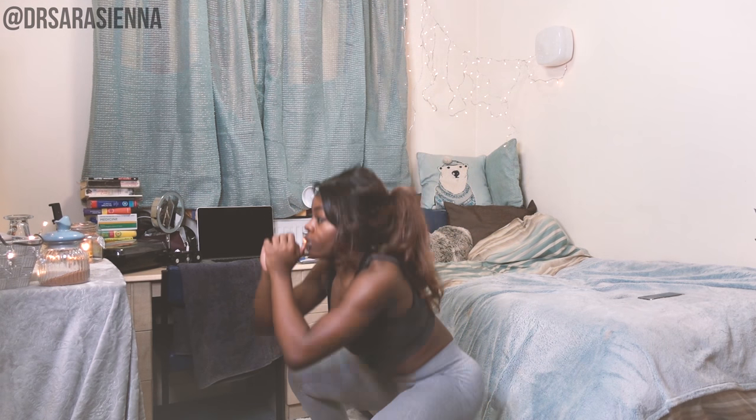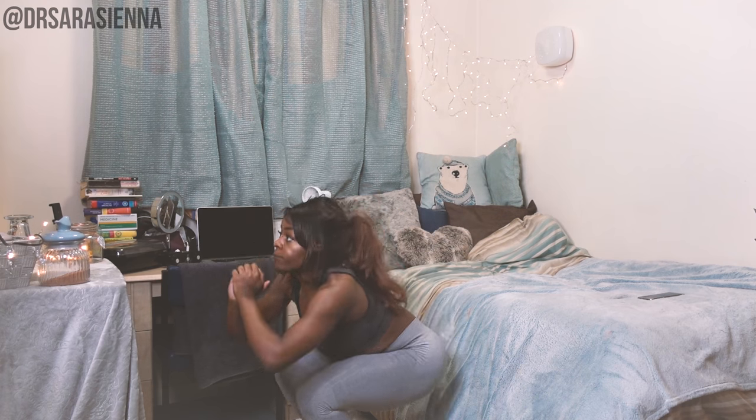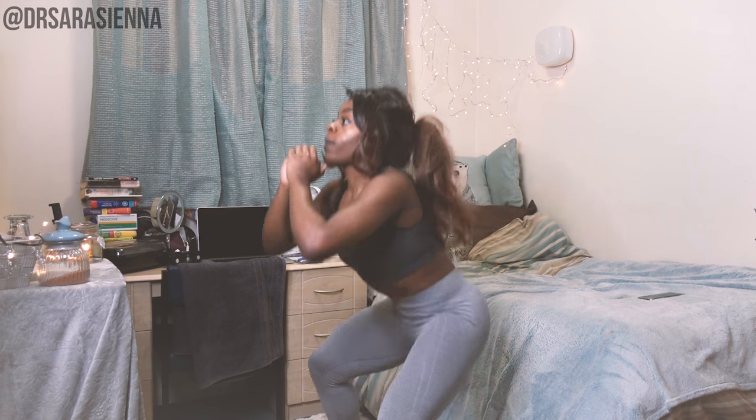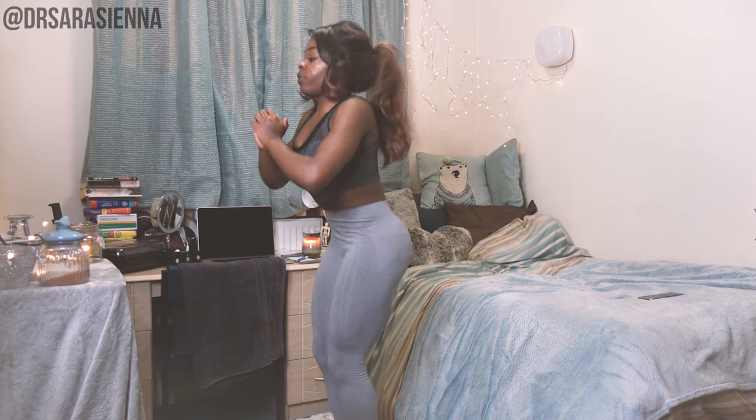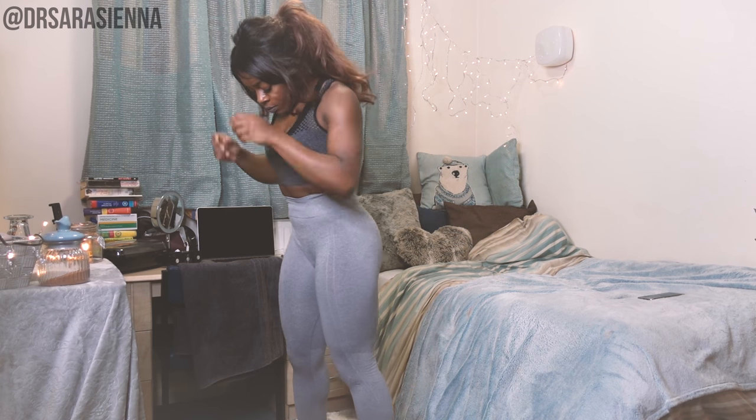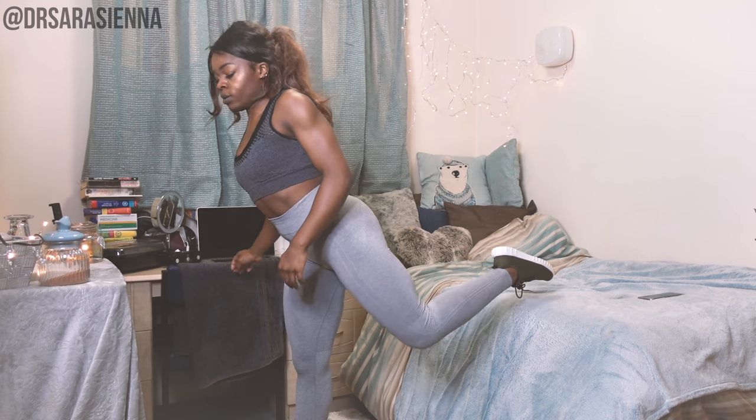Hitting them hard. You're doing really well, guys — just a few more. Narrow squat, wide leg squat, one more narrow squat — and done. Well done. Now we're going to go on to the next exercise with no rest in between.